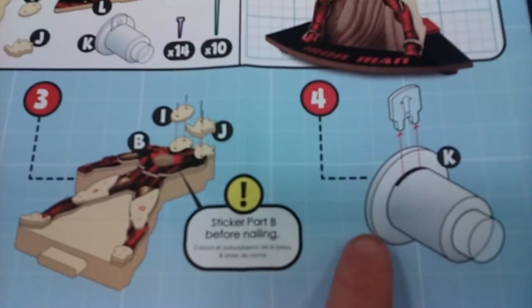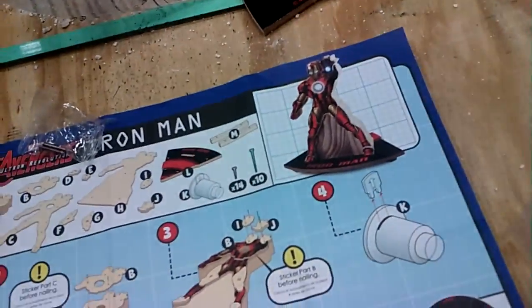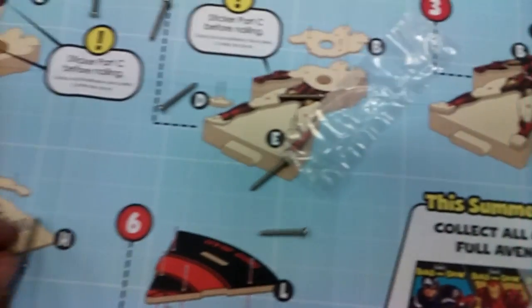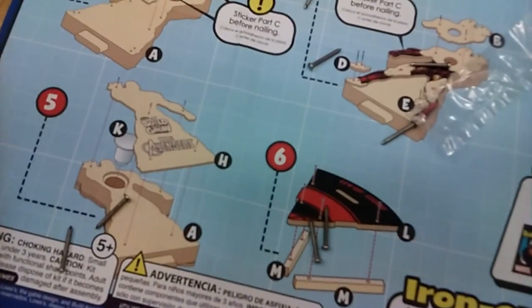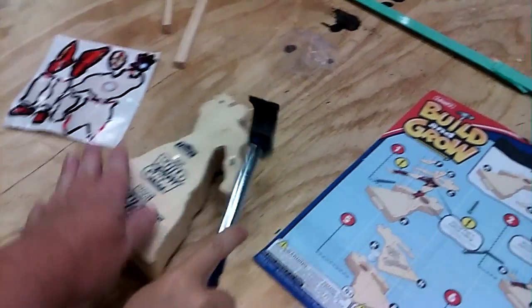Okay, next is this thing. Where is this piece? Hold on, Jeffrey. Pull this out. Pull this little piece out. And flip it over. I'll hold it.